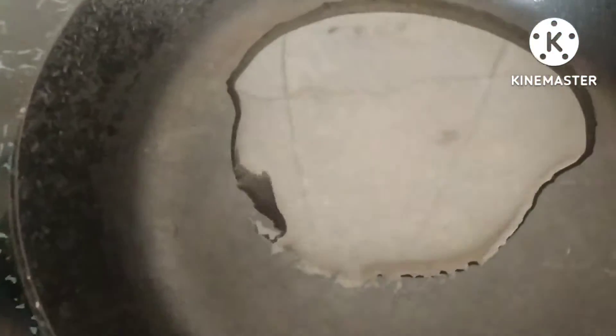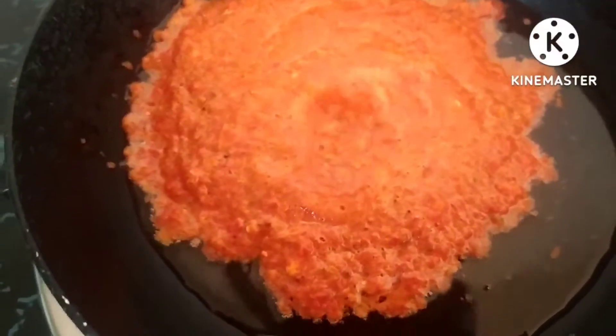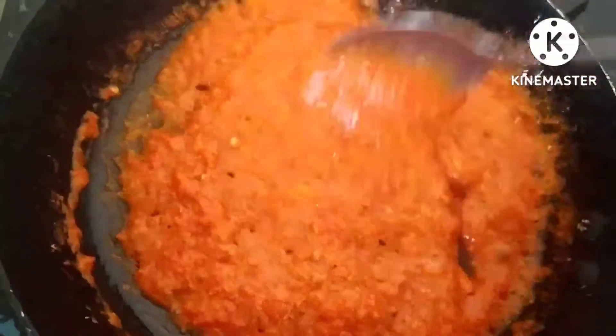Here I have placed a pan with a little oil. It has become hot and I am adding the paste into it. Now we are going to cook it for 3 to 4 minutes on a low flame. We are cooking it and now I am adding white vinegar, and I will put off the gas and stir it.